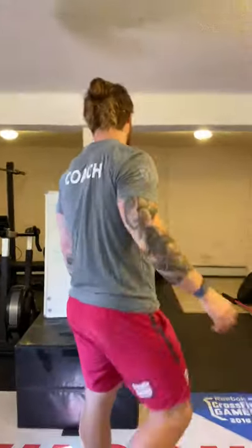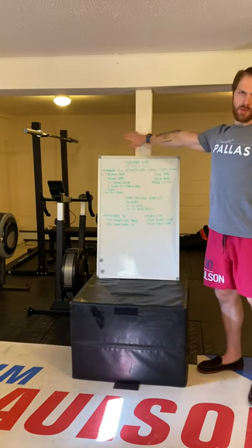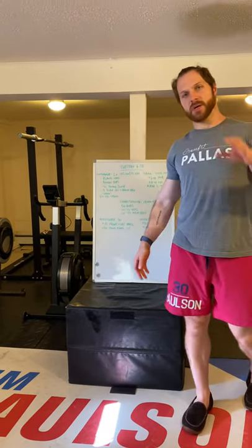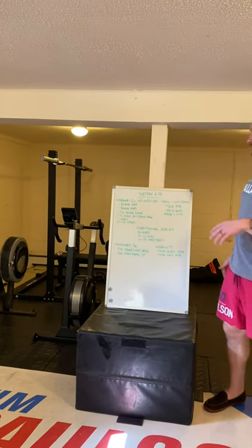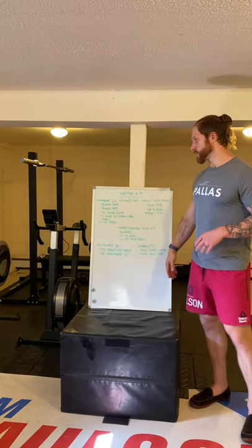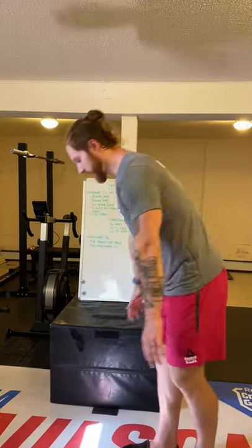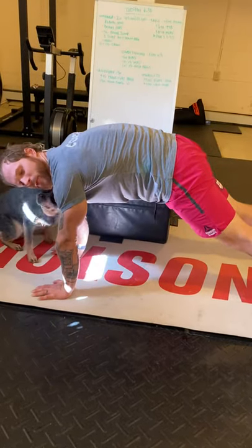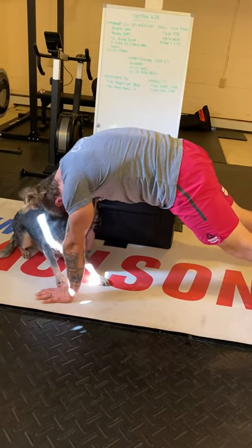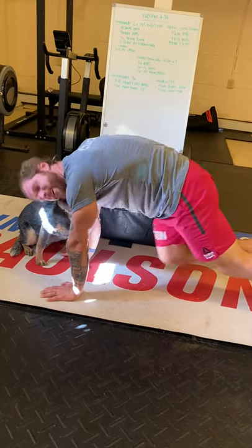We're back, what up guys, happy Tuesday! For the warm-up, you're going to do 45 seconds per station followed by 15 seconds of rest and transition. Two rounds with four stations. First station: plank hold — high plank, shoulders nice and active, press through. You can get some love from your puppy to make it more comfortable, and just keep a nice active midline the entire time.